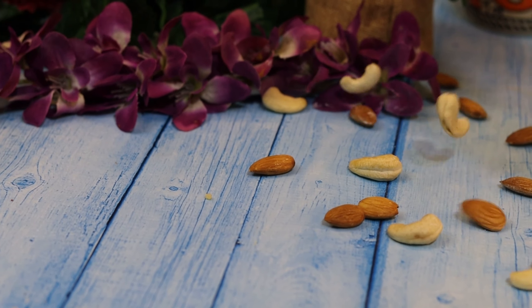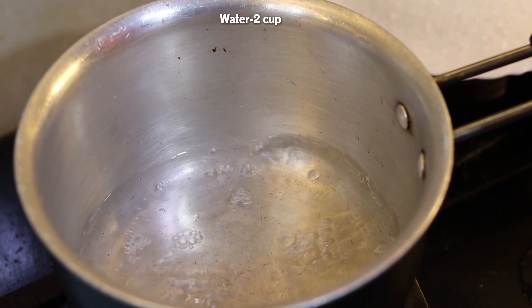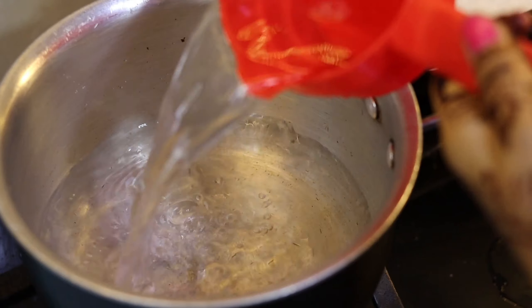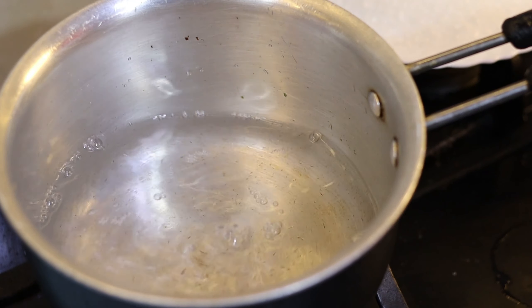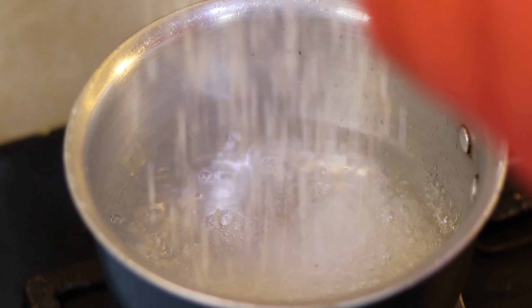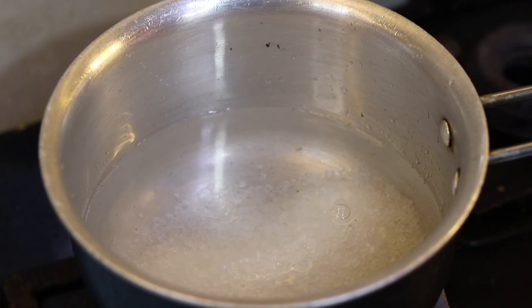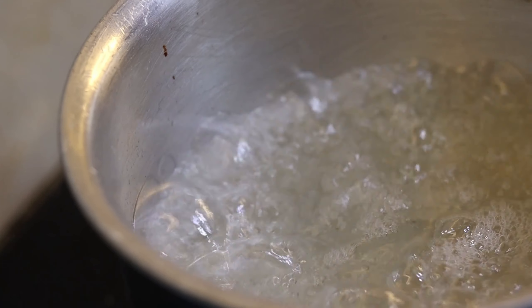First of all, I have put the gas on. I have put 2 cups of water in the pot. I will add 1 cup of rice. This measurement will make a good amount of rice. Then we will go to the second step.